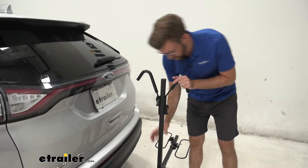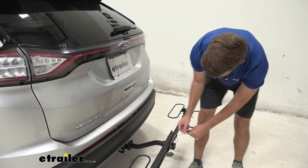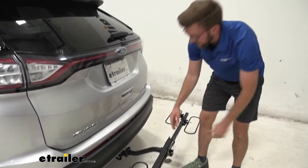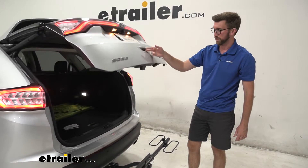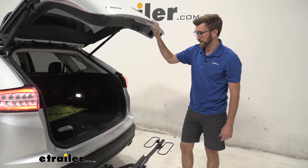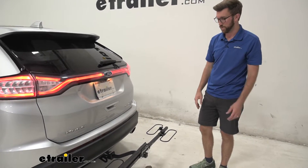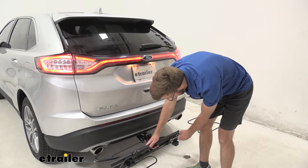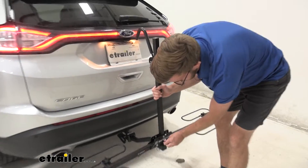I'm also going to lower this down so we can get into the hatch. Now this bike rack doesn't tilt away with the bikes loaded, which is kind of a downside to it. I find myself needing to get in the back of my hatch all the time with my bike loaded — I always leave my helmet on and forget to do it. So you are able to tilt that away to get back in, but with this one we have to do it with the bikes off. So that's one thing to keep in mind.